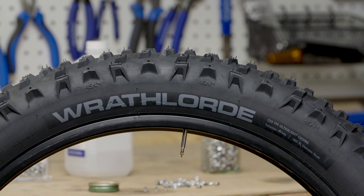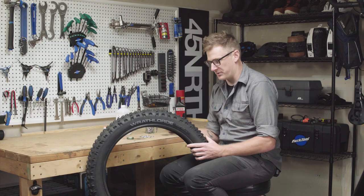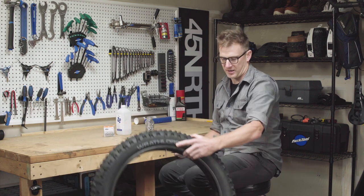It's also a really good idea to check any pre-studded tire that you buy off the shelf. Now that we have a couple studs in here, you can imagine doing this many more times — but that's how to stud a tire.